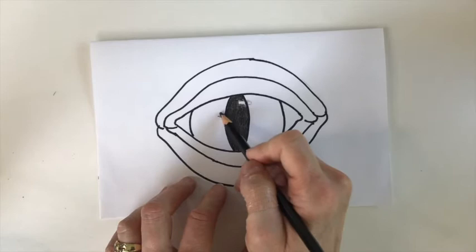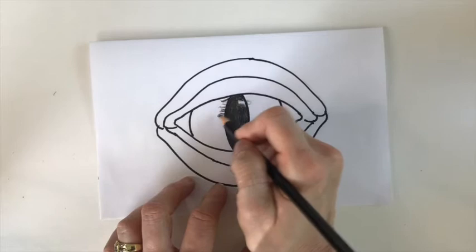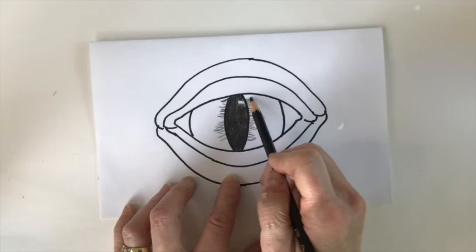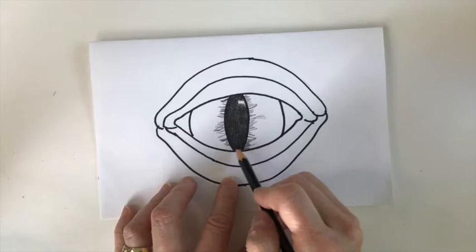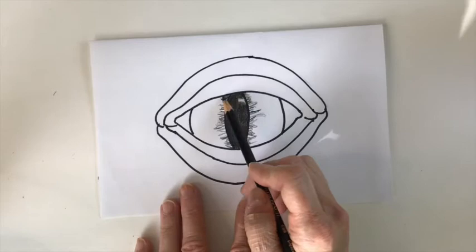Coming out from the eye are flame-like shapes. I'm going to start with black — the shapes come out at different heights and they're going to go into a green-yellow, but I'm just going to lightly put some black down first because that's going to be our transition into the purple. So we start with a little black — just short lines of varying lengths, some longer, some shorter, getting a little darker near the pupil.